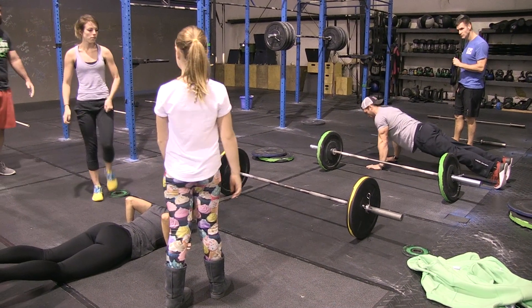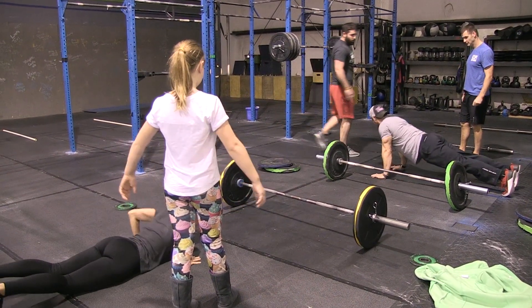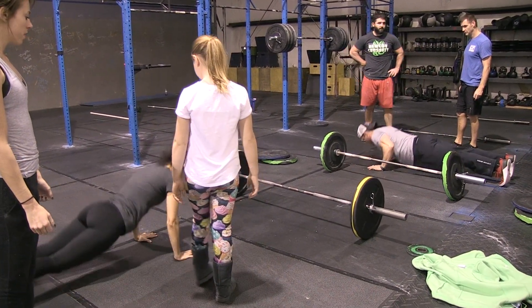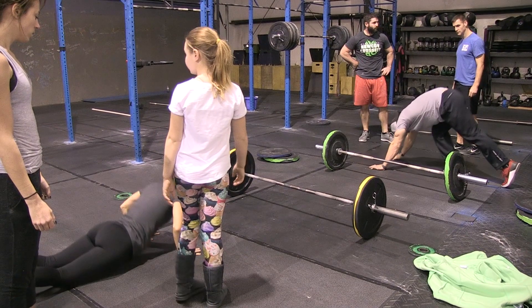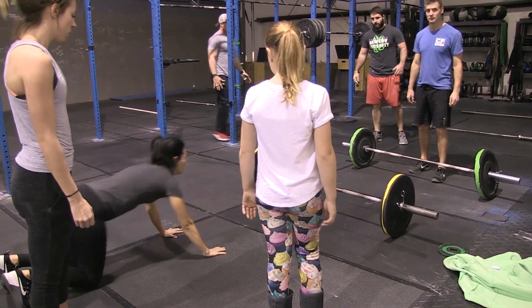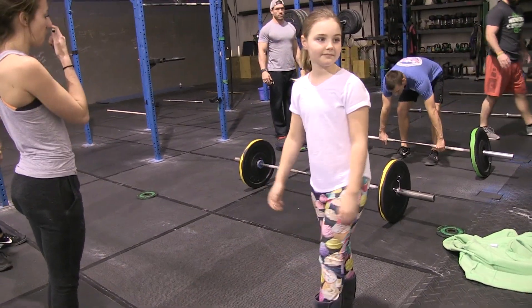Alexa comes back to join the ladies; Danny goes back to join the guys. They are both working on a chipper of 150 hand-release push-ups, 130 thrusters, and 110 deadlifts. They can break up the reps however they choose. We'll assume they're finished with the hand-release push-ups and move on to the thrusters.